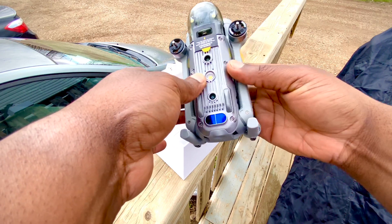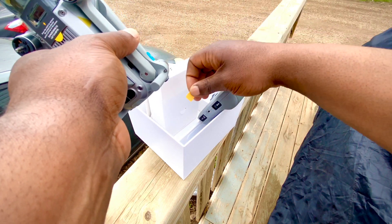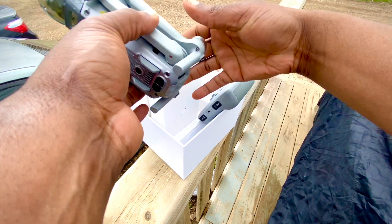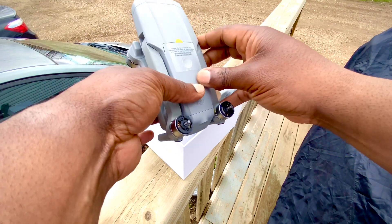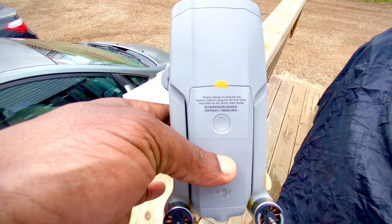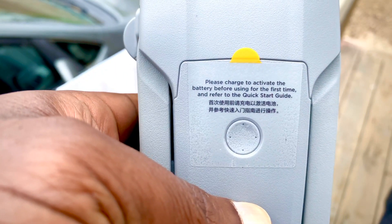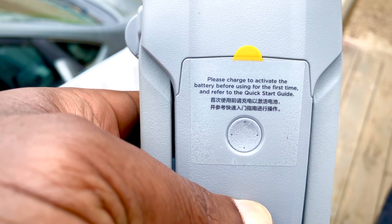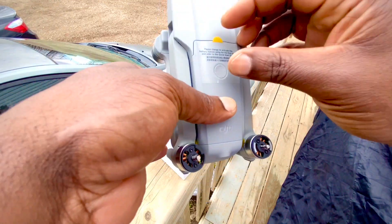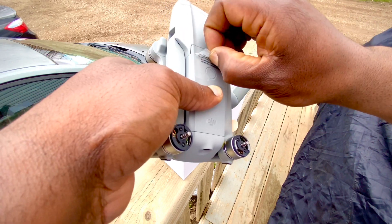And if you also leave the battery idle for 5 days, it's going to discharge itself further, down to 60%. Here you have your drone — this is how it presents itself out of the box. You have those fancy stickers which you can take off. Right on top of the drone you have the battery, and it comes in hibernation mode. You will have to use the charger to do an initial charge before you can actually turn it on or even use the drone.